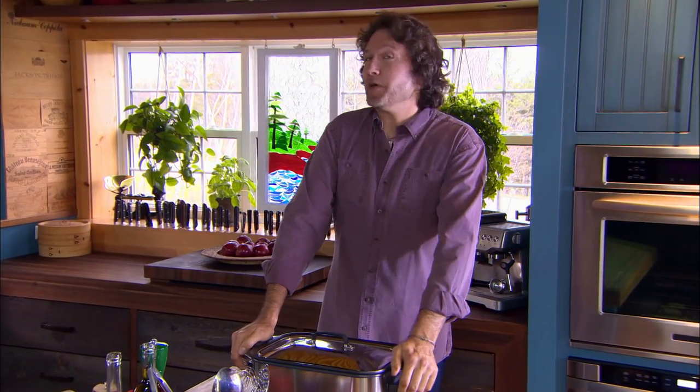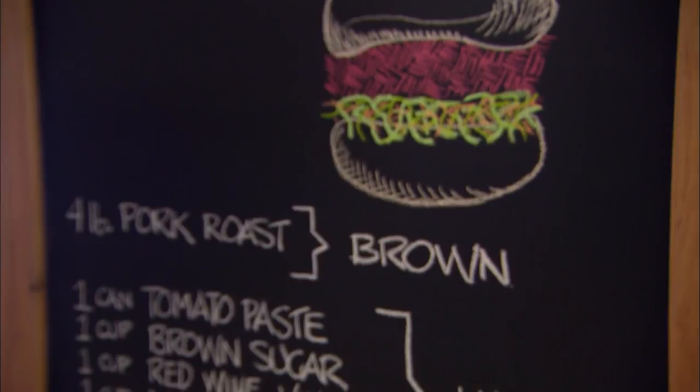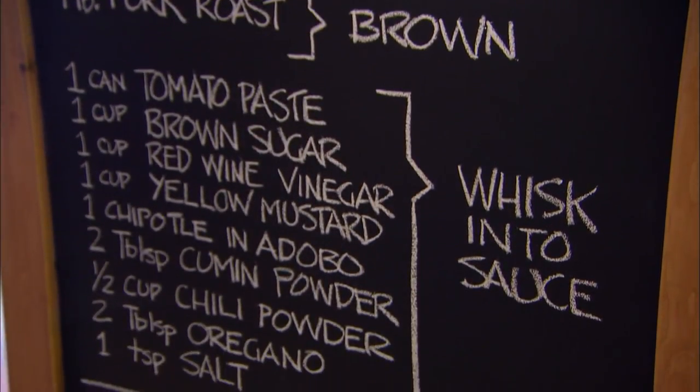A slow cooker may seem like a bit of a cheat to all the barbecue purists out there, but I gotta say, you can do everything here that you can do on your barbecue, with the exception of the smoking part. But with all these flavors, you won't even know the smoke is missing. You will know, however, that the best way to a pulled pork sandwich is slow cooking.